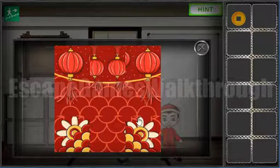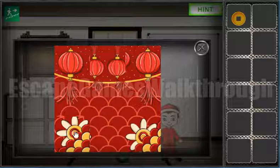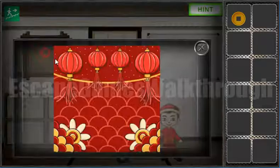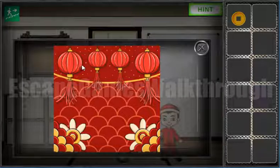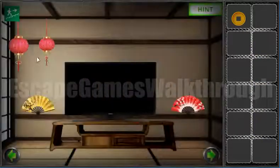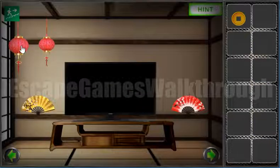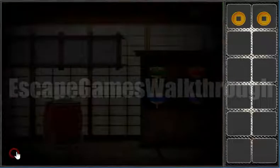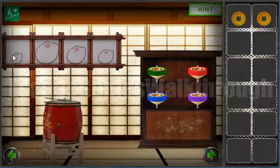Now let's solve this puzzle. Here we can see a bigger lamp, small, small, and big. Going back to this room: big, small, small, and big. Now let's go to that room.